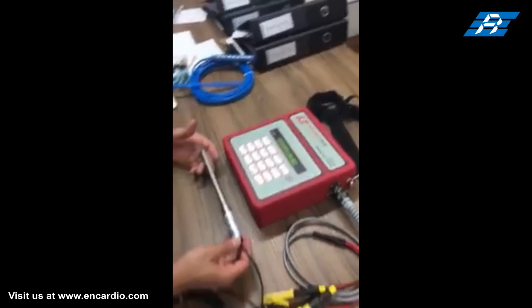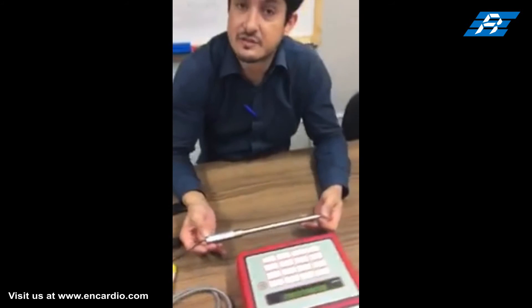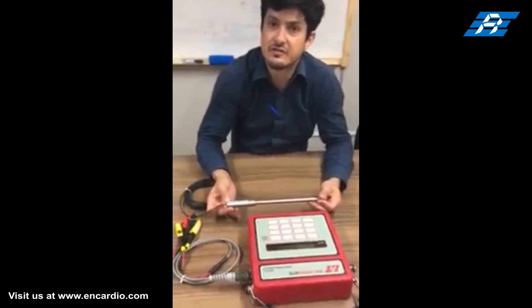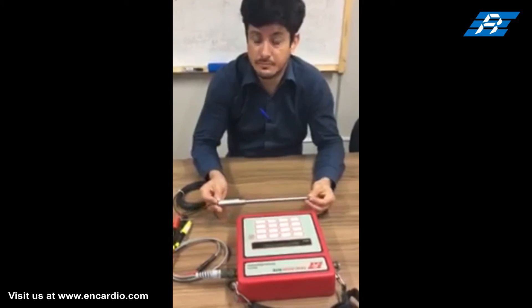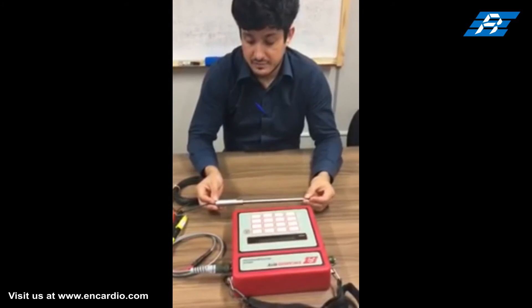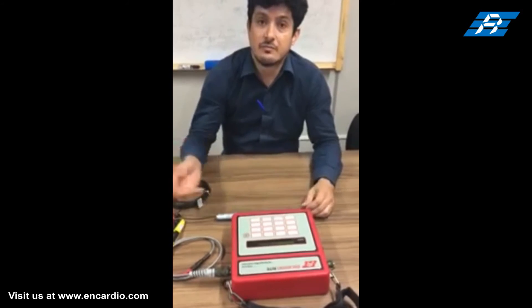The displacement sensor can be used in crack meters, joint meters, borehole extensometers, and soil extensometers with suitable anchors and fixtures. For displacement readings directly in engineering units like millimeters, calibration coefficients must be configured.